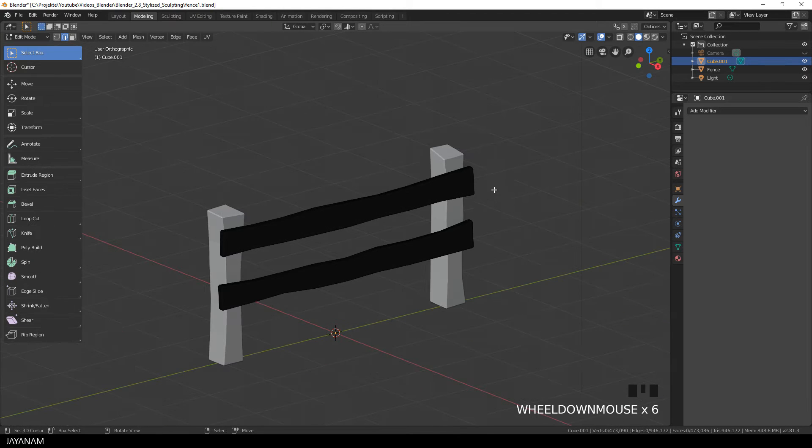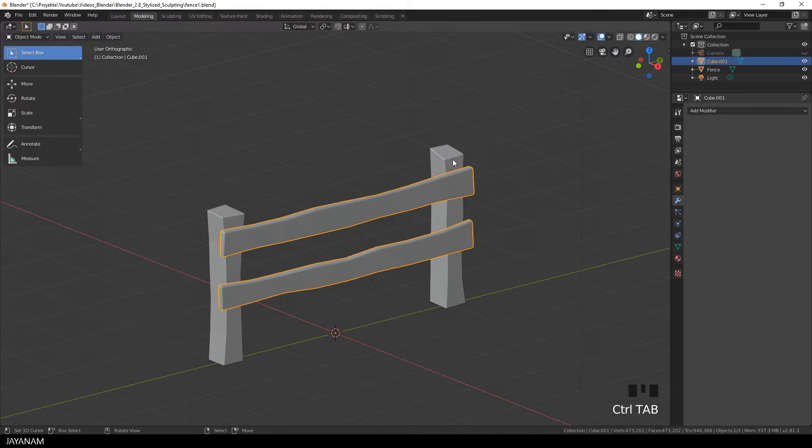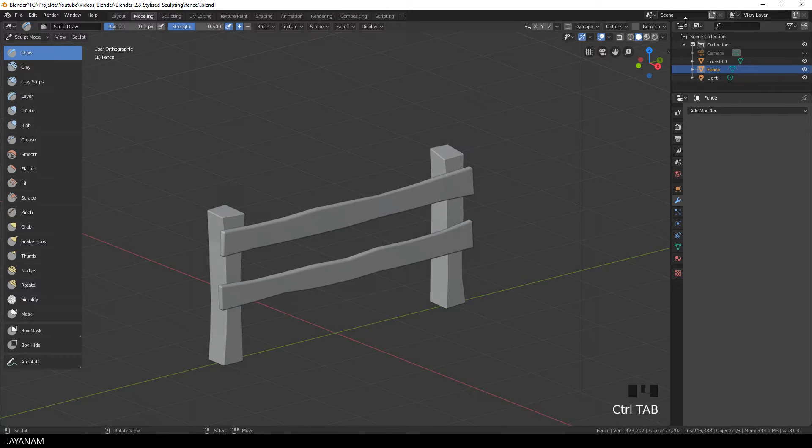When I go to edit mode you can see that the topology is quite dense. So we are finished with the first object — the resolution is increased — and now I do just the same for the other object. I go to object mode, select it, then go to sculpt mode and also remesh it to increase the resolution. I use the same voxel size, then press remesh, and you can see this remesher is really fast.